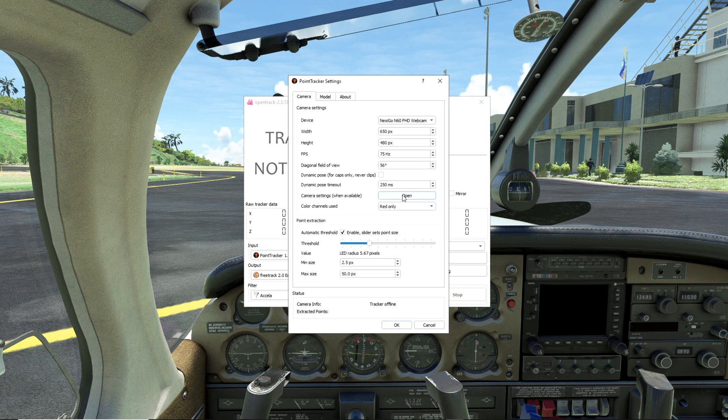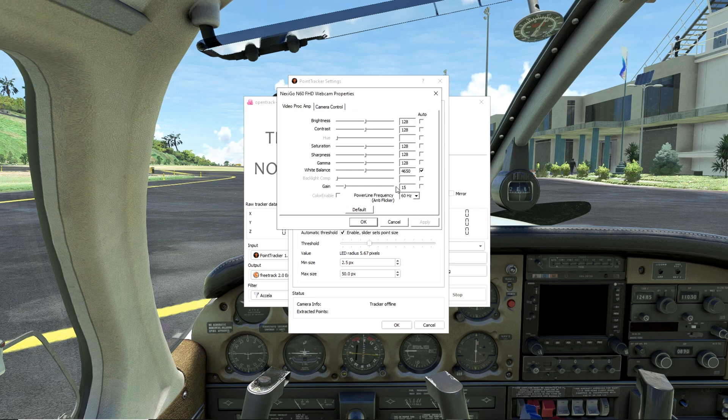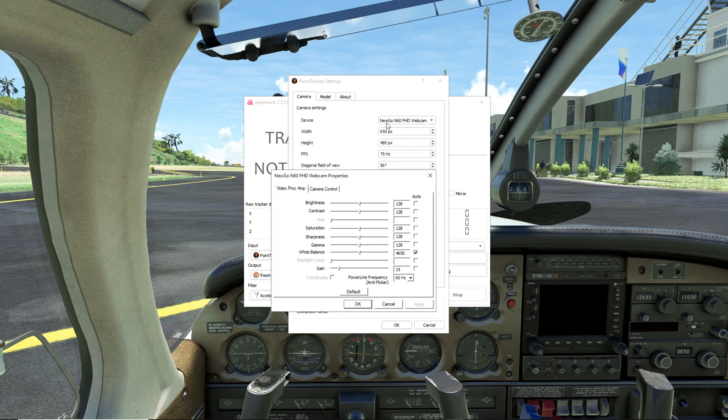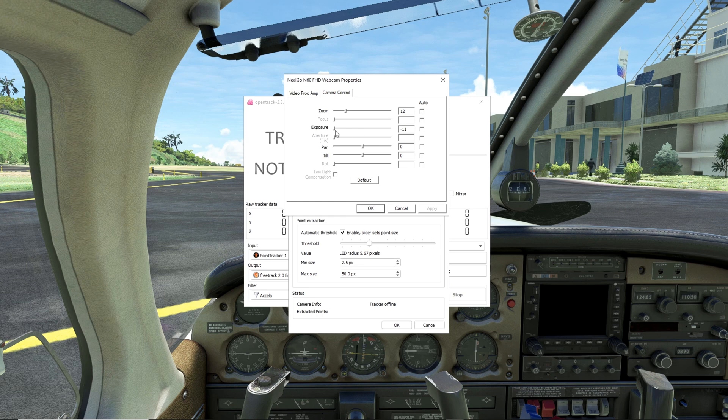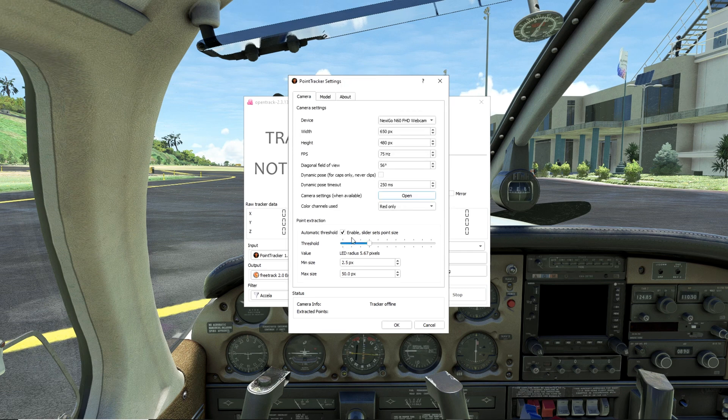Over here in your camera settings, if you click on that it will open up your camera properties. Yours might not have the same settings as mine if you're using a different camera. I'm using a Nexigo N60 full HD camera. The most important thing in here for me was the exposure — I turned the automatic exposure off and brought the exposure slider all the way to the left. For point extraction, set that to automatic and have the threshold at around the fourth tick mark. Set the minimum size to 2.5 pixels and the max size to 5 pixels — that's just how much light the program is allowing the camera to see from the head tracker. I'm using red LEDs so I selected red only for my color.